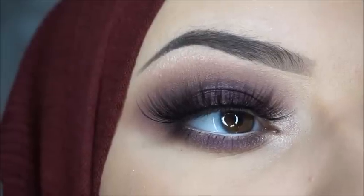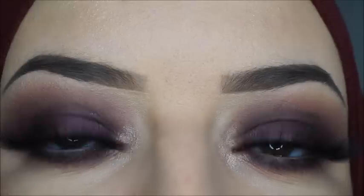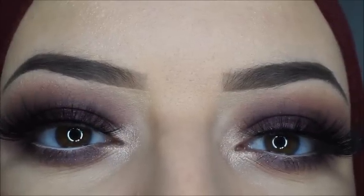And that's the result of today's look. I hope you guys like how it came out. Give the video a thumbs up and don't forget to subscribe to my channel. I hope to see you in my next video. Bye guys.